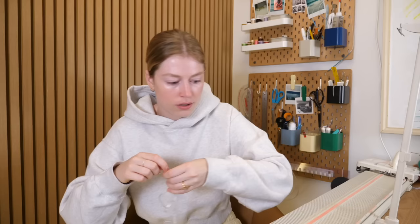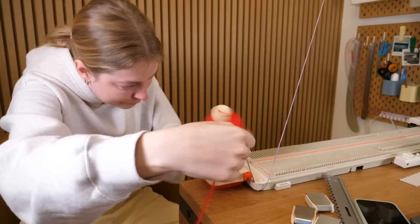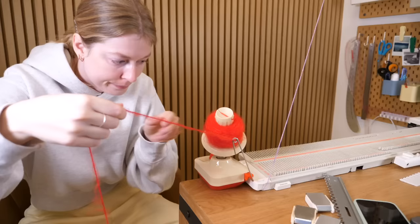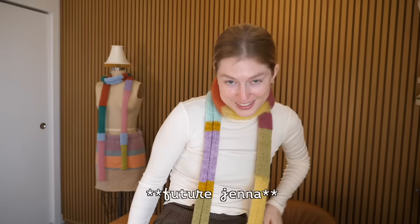This used machine still had the plastic wrap on it and I got to pull it off. Before we get back into the knitting machine content, just watch how satisfying this is. Look at that!